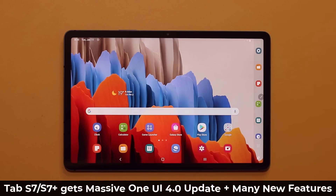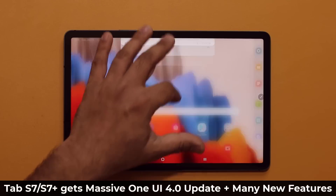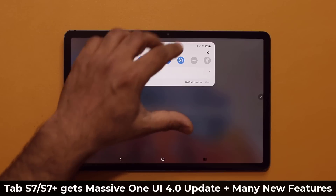Hey guys, Sock here from Socky Tech, and in today's video we have some great news in relation to the Samsung Galaxy Tab S7 and the S7+. We have a brand new One UI 4.0 update with Android 12 that brings a whole host of new features to the table. Let's dive in and get started to see exactly what is going on.